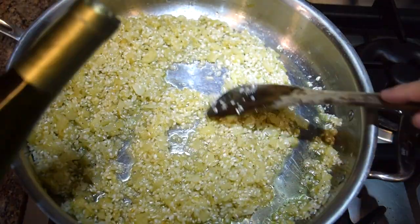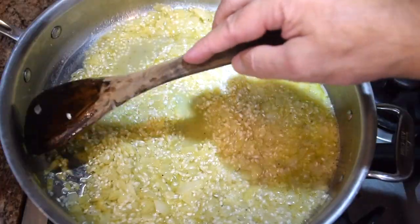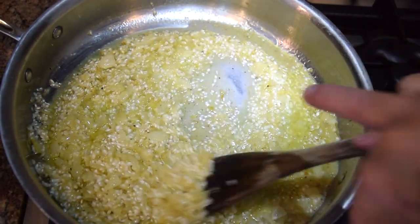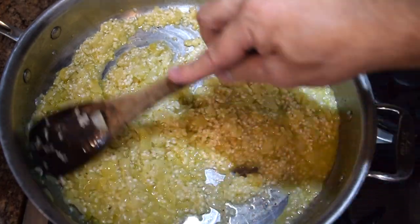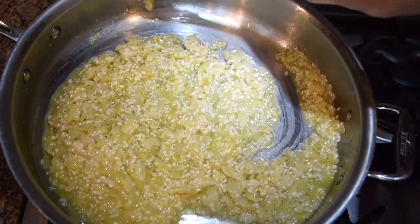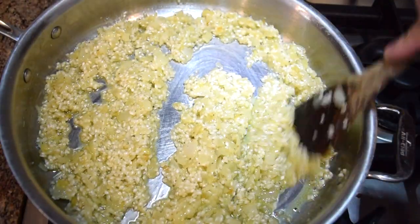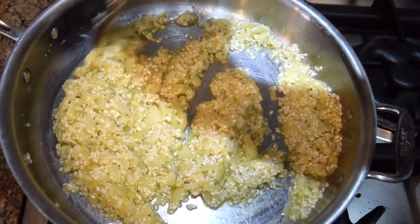Our rice is toasted. Now I'm going to add our wine — only about a half cup. The wine does a few things: it's going to add flavor, add liquid to start the process, and the alcohol acts as a solvent, allowing certain flavors from the onion, the garlic, and the rice to be extracted that normally wouldn't be. The alcohol will burn off, so there's no alcohol content in the dish. You can see how the starches are coming out of the rice immediately — it's starting to get kind of cloudy. That's a good sign. I'm going to keep this going until the liquid from the wine is gone and it's creamy.